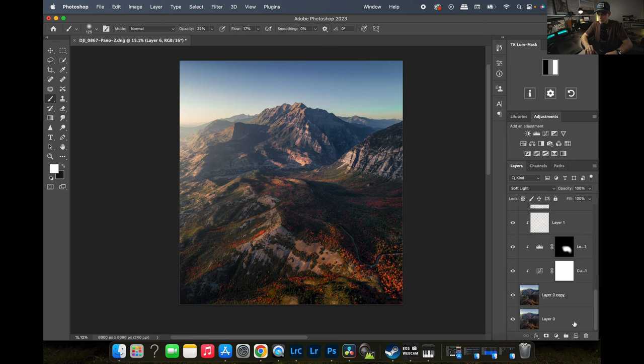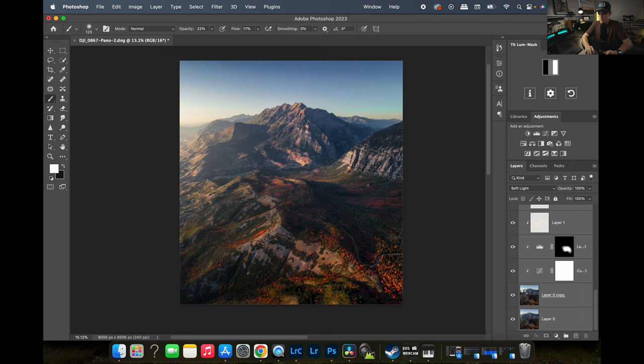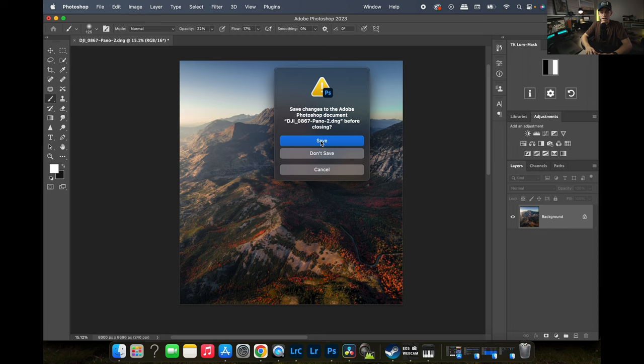I'll select everything from the top layer down to the bottom layer, Shift-click, then Ctrl-click Flatten Image. We'll hit Command W to save and put this back over into Lightroom. Back in Lightroom, I'm going to do a final curves adjustment — bring the curve down slightly, bring up the highlight portion to add a little bit of contrast. At the very end I'll take the bottom of the curves adjustment up to about 4 or 5 to raise the shadows just a little bit — very very slight.